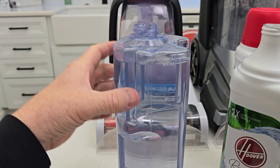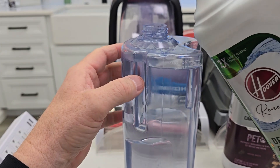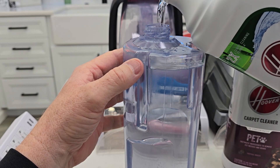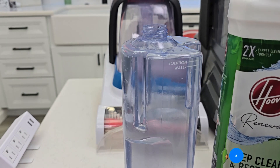For the Power Dash Pet, I've got it filled up. This is just hot water from the sink. Now I'm going to fill it up from there to the solution line with this concentrated solution.